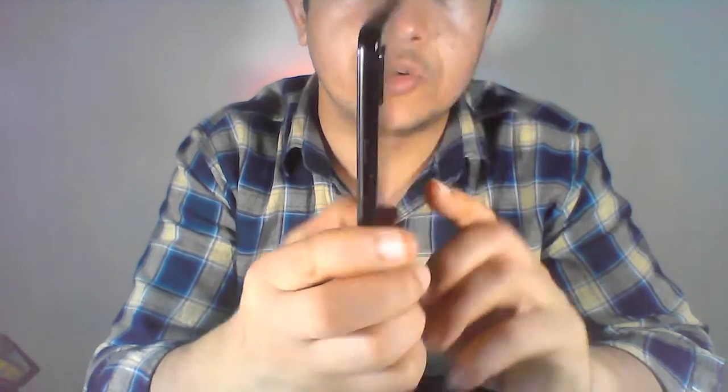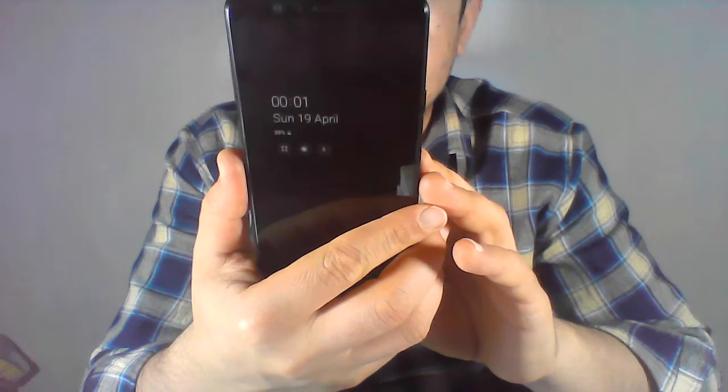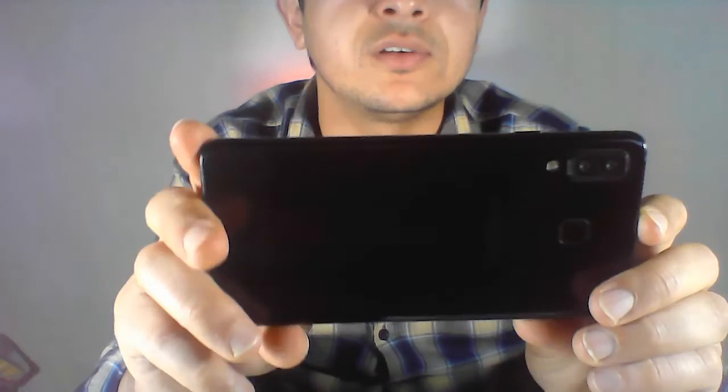Look at the design — this is the camera, this is the light, and this is the Samsung logo. This is the face of the smartphone. It looks pretty good, pretty awesome. Samsung has done a great job.